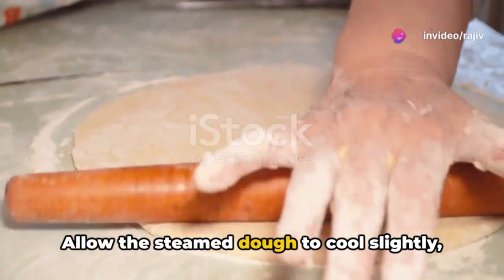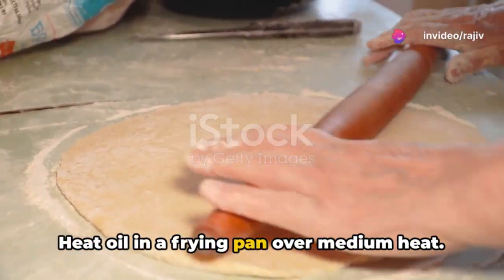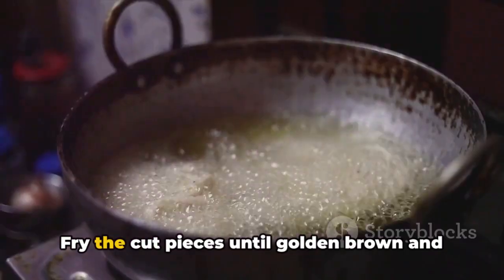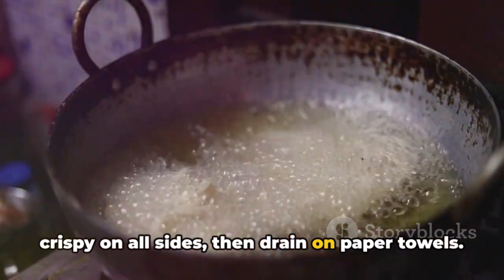Allow the steamed dough to cool slightly, then cut into squares or diamond shapes. Heat oil in a frying pan over medium heat. Fry the cut pieces until golden brown and crispy on all sides, then drain on paper towels.